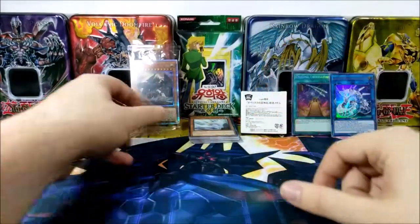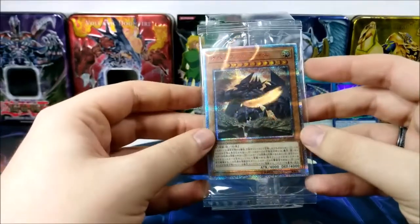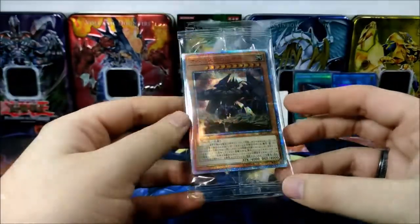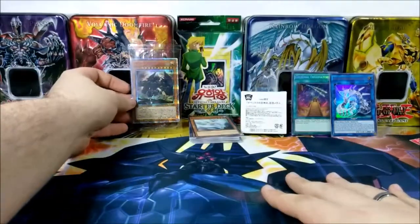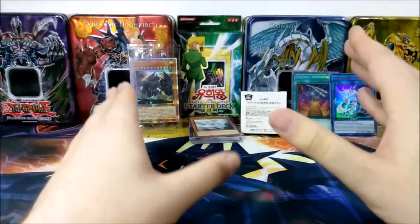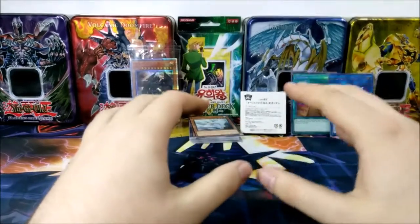I do not recommend buying the whole set if you find the card unnecessary, because that increases the value of the whole package. The mat itself is about $60 as well. I purchased the three of them together for about $90 to $95, shipping included.